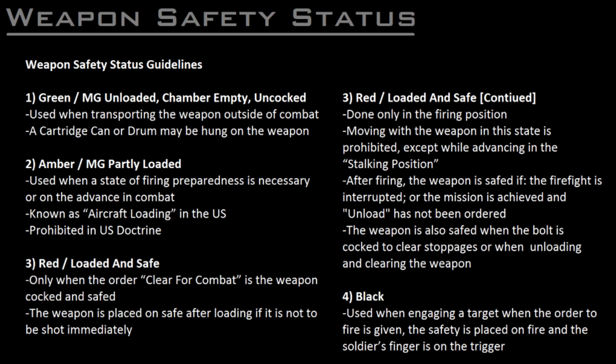Looking at guidelines compiled from Wehrmacht, Bundeswehr, and US Army manuals for advancing up through the four states: number one, when carrying the weapon outside of combat or on the march, whether in the hands of the soldier or on a vehicle, the weapon must be unloaded with the bolt in battery and the safety on fire. It is permissible to have a drum or cartridge can attached. Two, when a state of heightened combat preparedness is necessary — for example for aircraft defense on the march or in combat during an advance — the weapon will be kept with bolt in battery on an empty chamber, safety on fire, and a belt placed in the feed tray. This is the prohibited amber status, often referred to by US soldiers as aircraft loading.